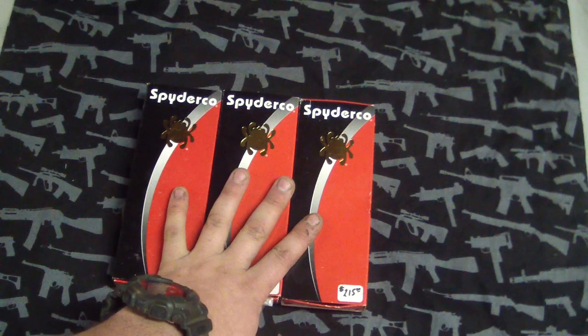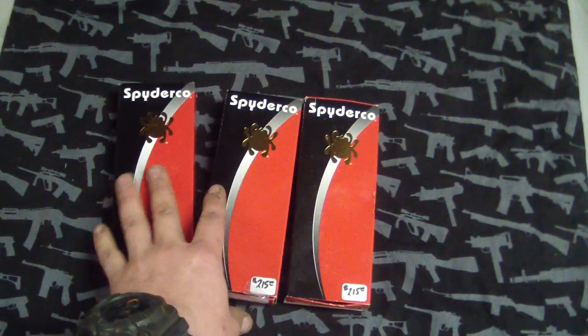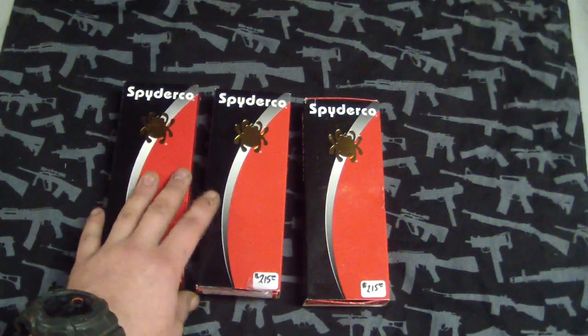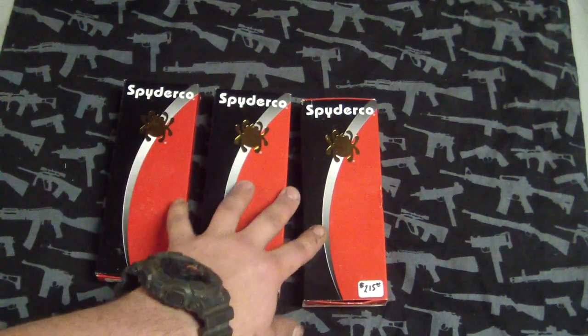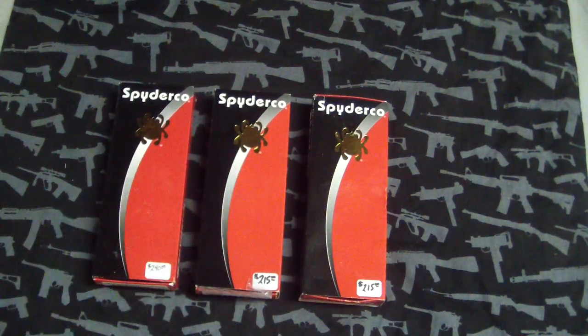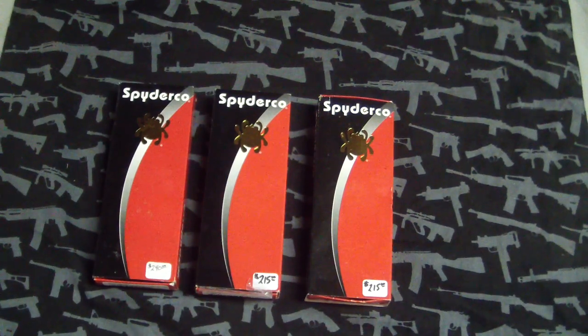These three knives here that I'm going to show that are pimped are for sale. They are from FarmDoc here on YouTube. I'll put a link to his website too where you can buy knives from. But you guys all know FarmDoc — great guy, really good dude, really nice guy. Definitely has great prices.